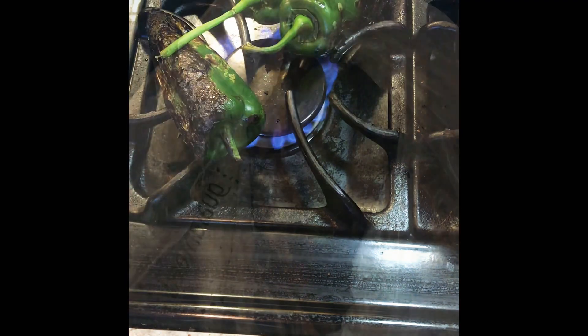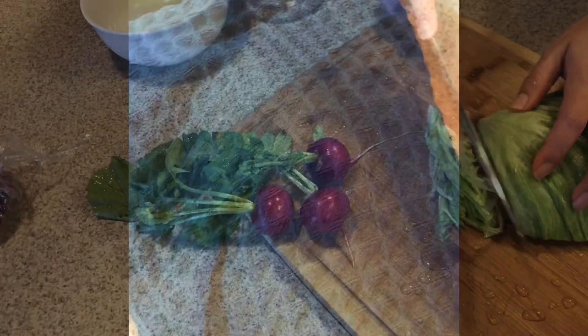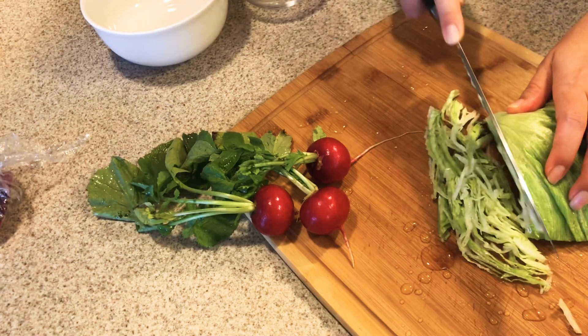After they're pretty much all blackened, we're gonna put them into a plastic bag — I just save the produce bags — and then wrap it with a towel just like that. Those are gonna sweat for about an hour.